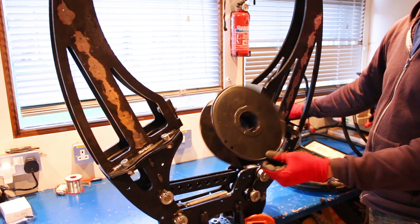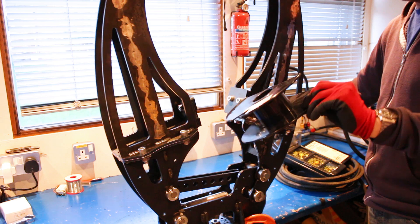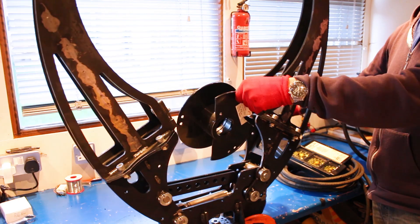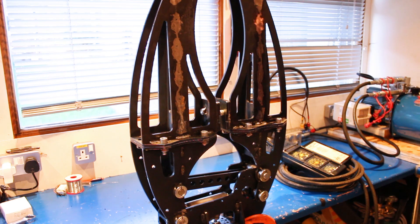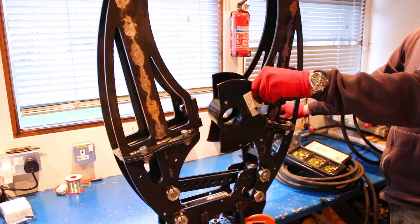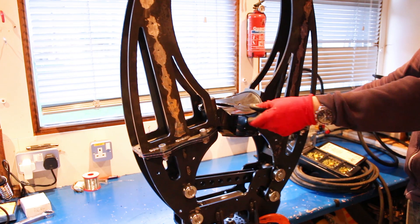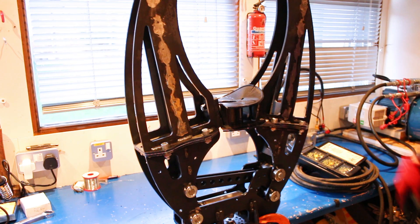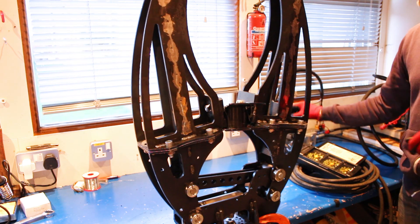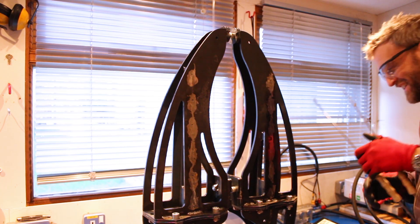So, one empty 3D printer filament spool — let's see if we can crush it. You need safety glasses for this — don't try this at home. The middle's still intact; we're not going to touch that. We'll just put it in this way then. The middle's too strong.